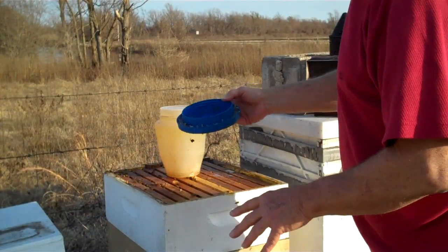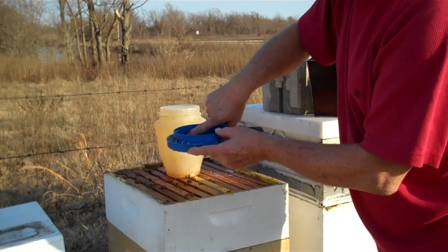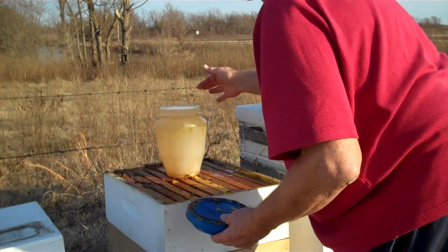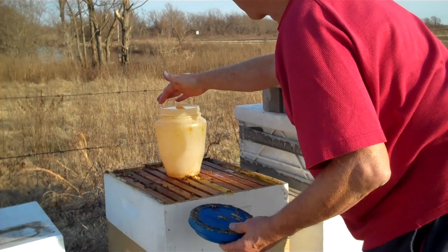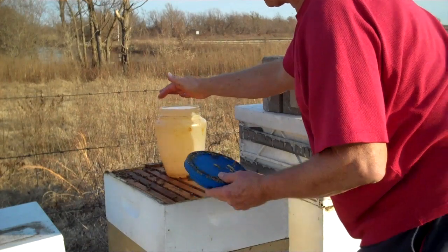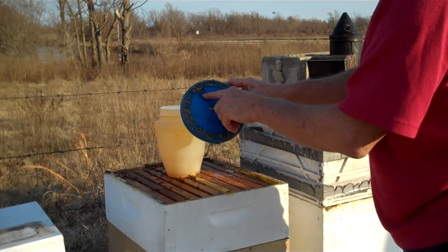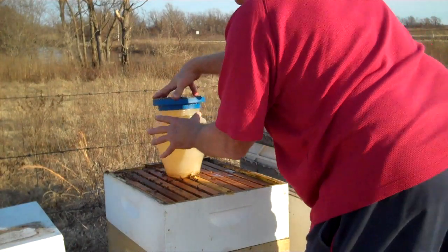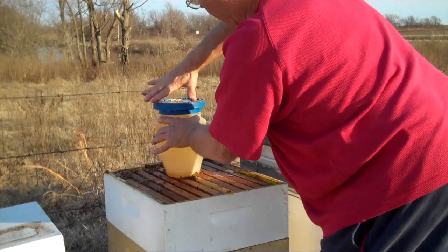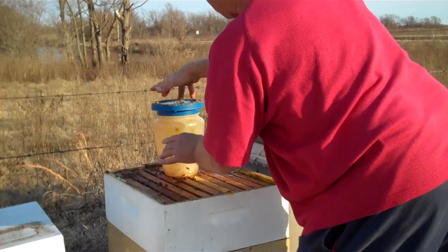This is a quail feeder. Here's your entrance right here. I have a mark on the top — this is my low side right here. When I fill it up, 11 o'clock is my low side and this black mark here is my feeder hole. I want that feeder hole to be at 11 o'clock when I turn it upside down. That is very important. If you don't do that, the feed will run out and kill the bees.